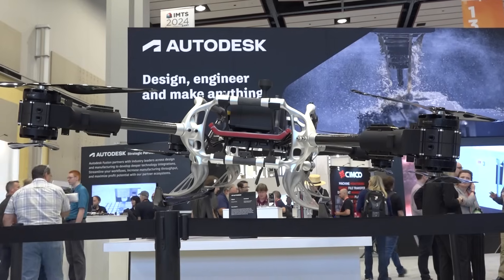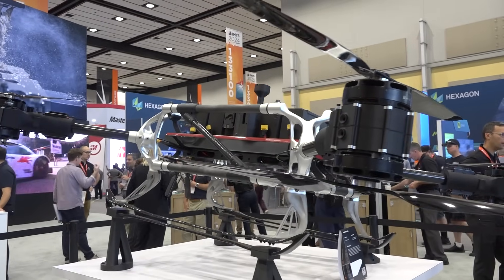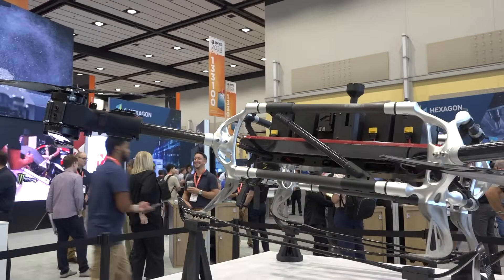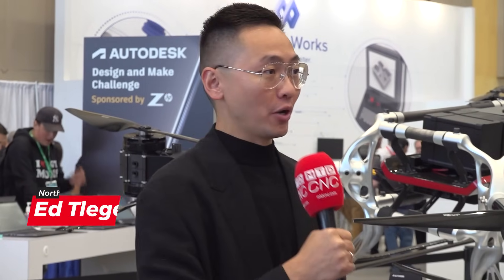I'm told you are the one that can finally tell me more about this flying vehicle — are you the right guy for the job? Absolutely. The whole vehicle was designed in Fusion. So, who created this vehicle? It was created by Autodesk Research — a dedicated team at Autodesk that does research and innovation for the company, exploring, preparing, and leading the company in new research and innovation that customers may face five to ten years ahead in the future.